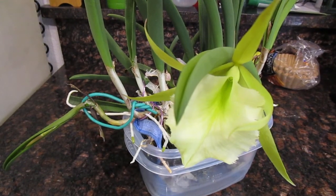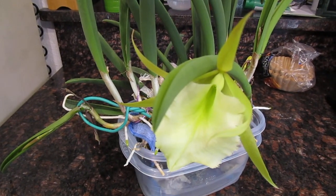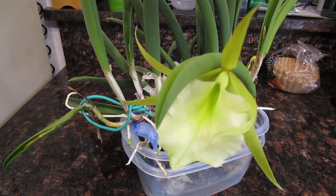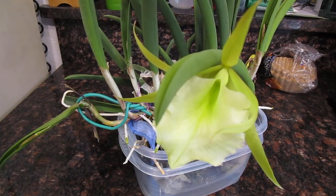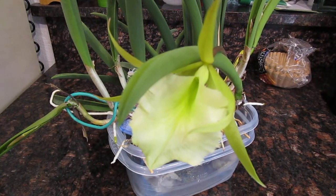I got mine from Orchids.com, but I can't say I fully recommend them as a vendor. I've gotten a few nice things from them, but it seems like they're kind of hit and miss. You need to improve your Cattleya game just a little bit, but your Phalaenopsis game is pretty good.